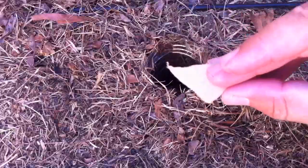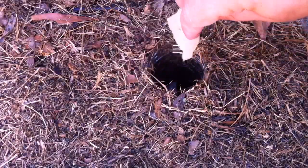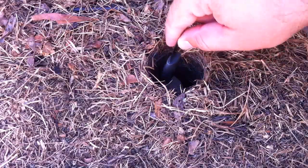You also want to put little pieces of cardboard and stuff in there so that they don't get scared off and try to jump out. They'll actually hide under it. Don't build it up too high though, because you don't want them jumping on top of it and trying to get out. You kind of just want to make sure that it's at the bottom there.